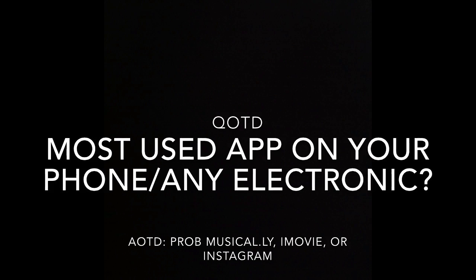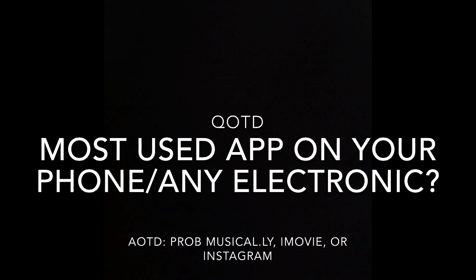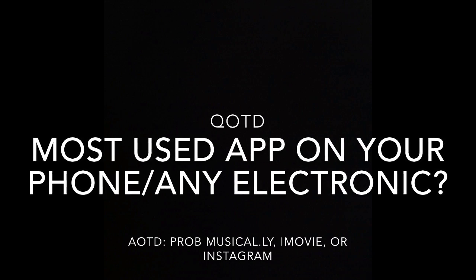Question of the day: what is your most used app or favorite app on your phone or any other electronic you may have? Mine is iMovie, Musical.ly, or Instagram.